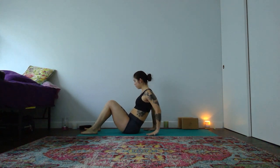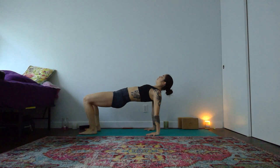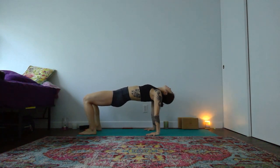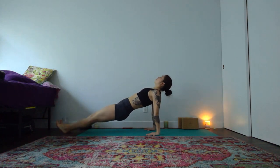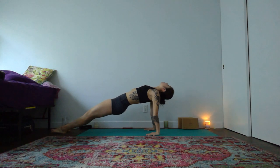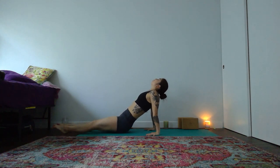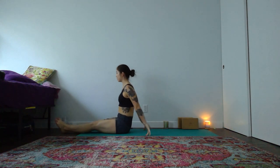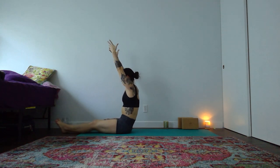Knees bent, feet at the top of your mat — sitting up for a reverse tabletop. Fingertips face your seat. Either just press and lift your heart, or push down with your feet and lift your pelvis as well. Your gaze can fall back if that feels safe for your neck. If you want, walk your legs forward and take a reverse plank — reach your toes to the earth, press your hips to the sky and breathe. On an exhale, slowly lower everyone's hips down to the earth.